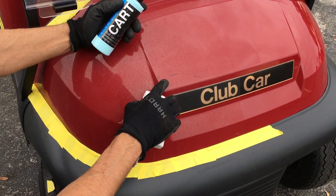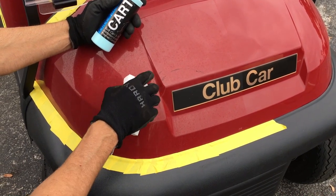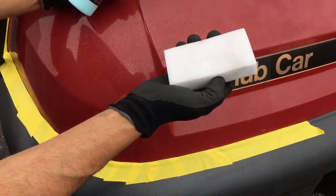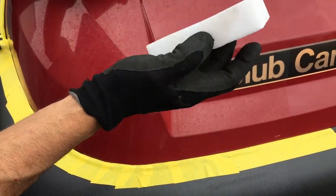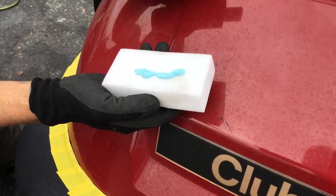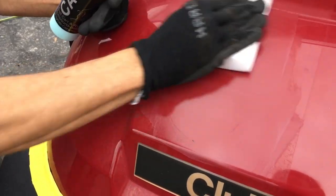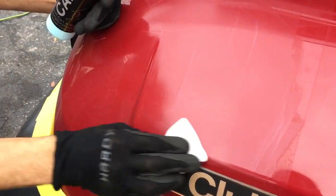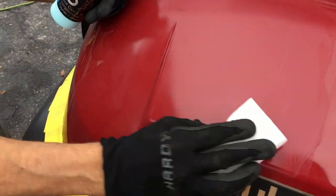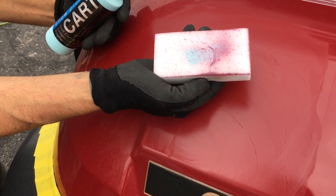One trick when you've got issues like scuffs and heavy water spots, and salt as well — this is a four-year lease off a course somewhere near the ocean — is to use these little magic erasers, high-density foam, with a little of the cart polish compound or your favorite compound polish product. We're giving ourselves a little advantage by taking down these water spots. After four years of hard water, salt, and sun, we take down the surface, take out the scuffs and hard water spots before we buff it.